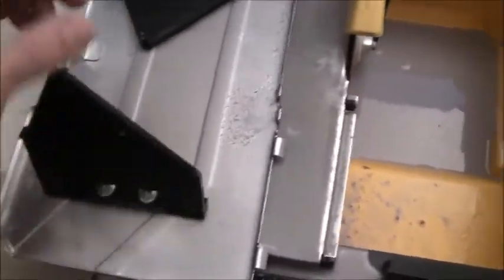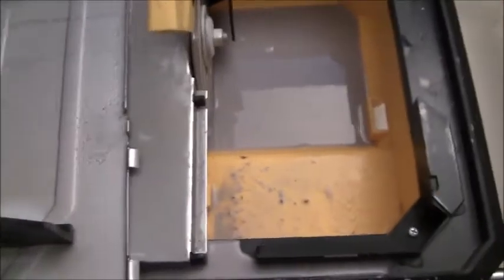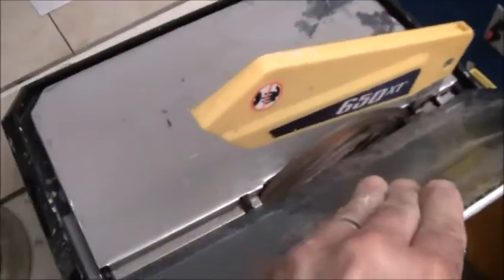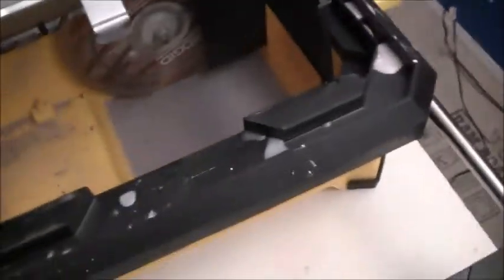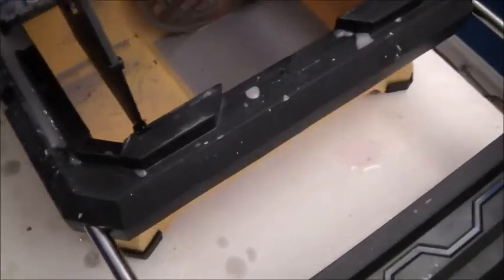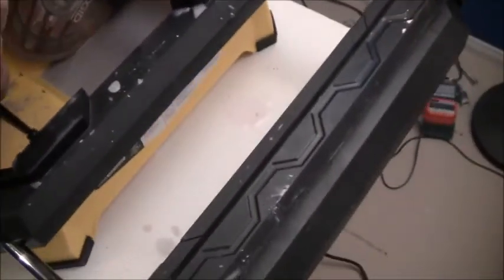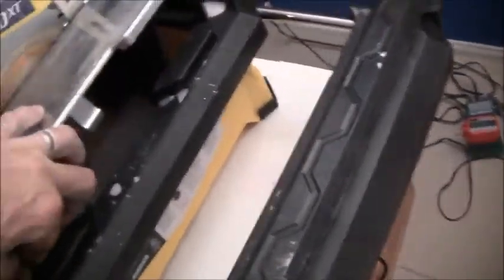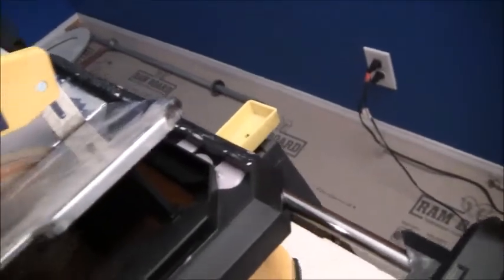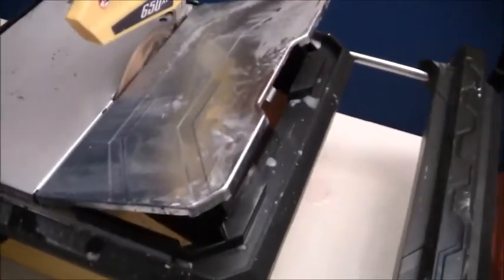For 45-degree angle cuts, you pop these things out and place them into the little containers here. When you want to do a 22-degree cut, you bring this down into the next notch, so it can do a 22-degree cut if you want to do it that way.